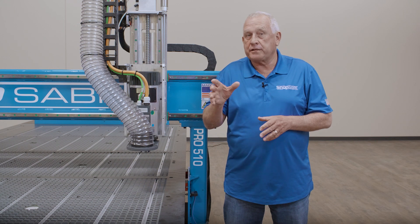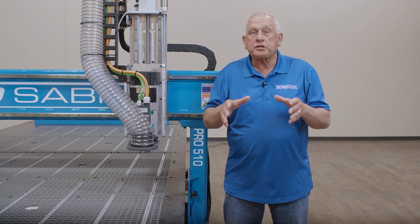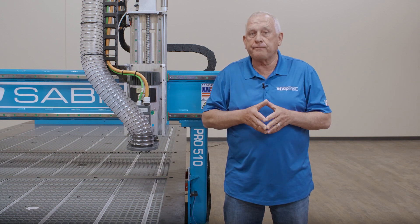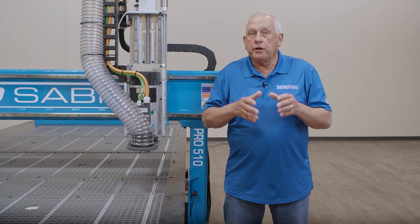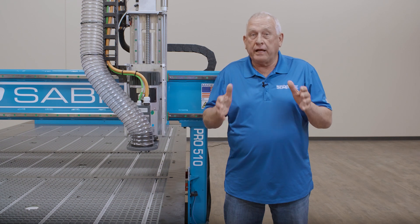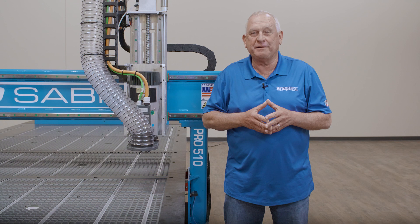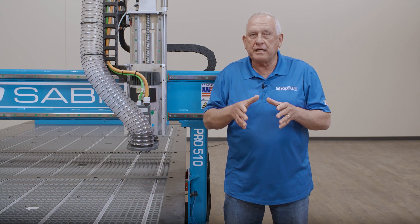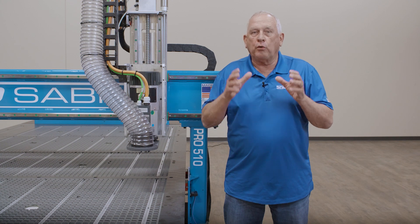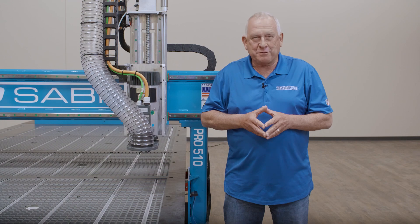One of the characteristics of our machine tool-grade CNC routers at ShopSaber is the large, thick-walled tubular steel we use to make the frame components. Many competitors use much smaller tubes to save money. Some even use sheet metal formed in a tube shape to make you think they're using structural steel. The ShopSaber Pro Series is truly a machine tool-grade CNC router. Not only does this make the machines last longer, edge finishes and accuracies are much better.